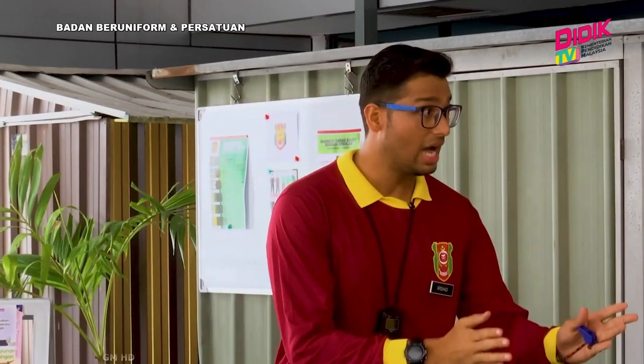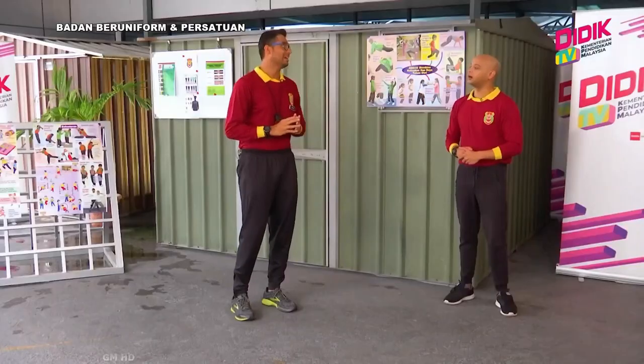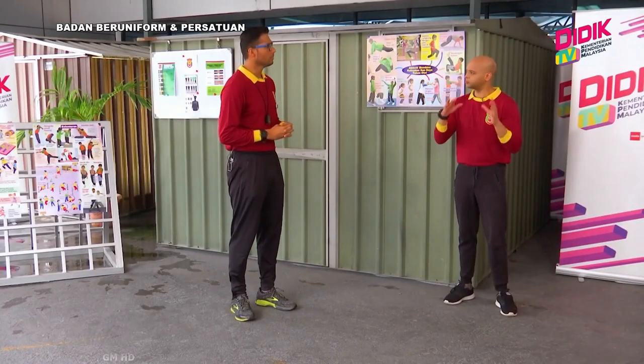Kita boleh laksanakan aktiviti kecegasan ini melalui dua cara, iaitu sama ada dalam bentuk riadah ataupun dalam bentuk pertandingan. Yang kita tonton tadi adalah dalam bentuk pertandingan. Tapi itukan aktiviti yang sama?